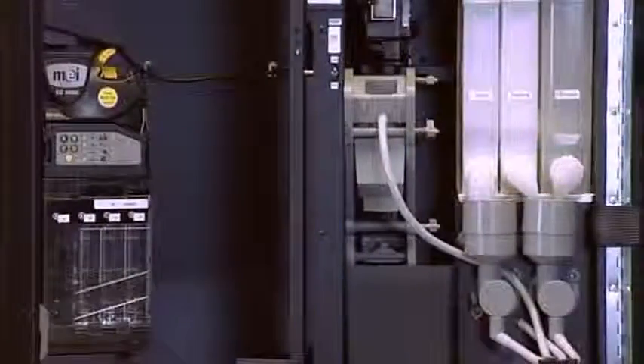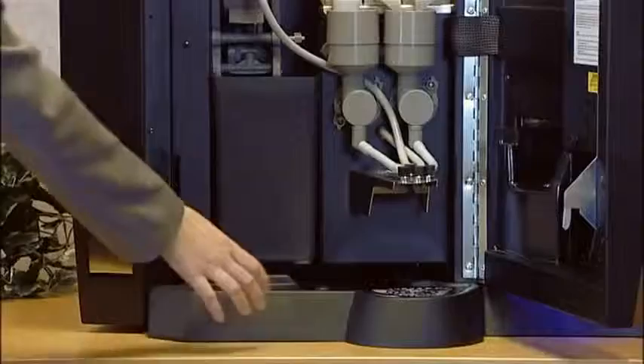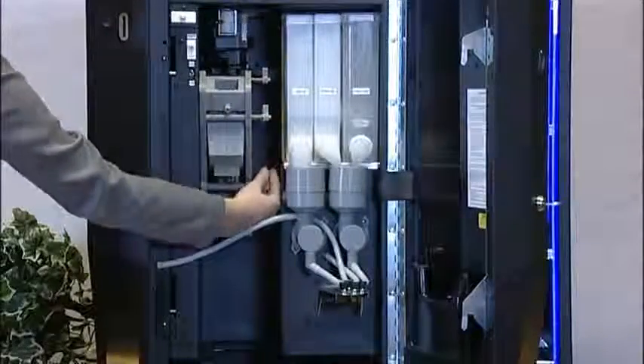Particular attention has been paid to ensure the Roma bean to cup remains easy to maintain, with easily removable mixing systems, drip tray and brewer waste compartments. Most importantly, the entire unit has revolutionized the cleaning process.